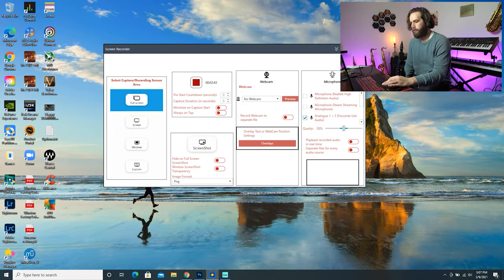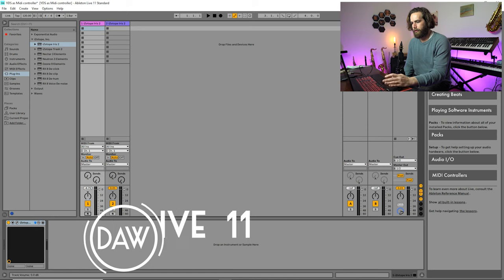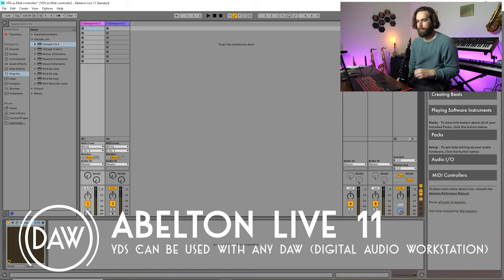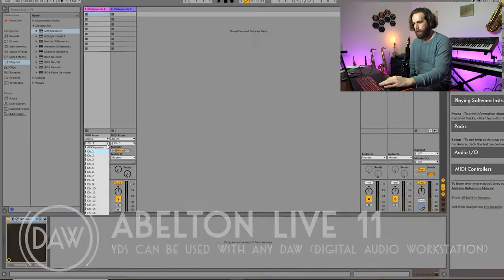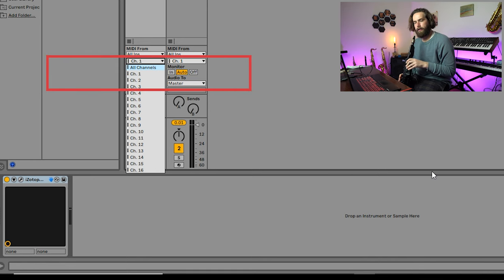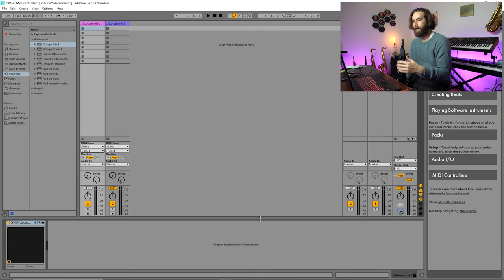To see how to use this as a MIDI controller we're going to hop into Ableton Live. The first thing I want to do is find out which channel the MIDI is heading to, so I'll blow into the YDS a little bit and I can see in my channels that the first channel is being lit up. For most DAWs this should happen on its own when you plug in a MIDI device.